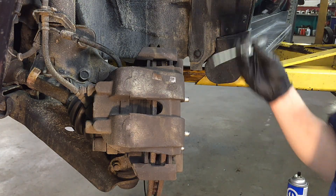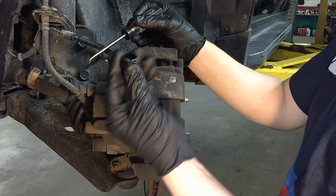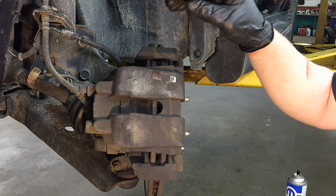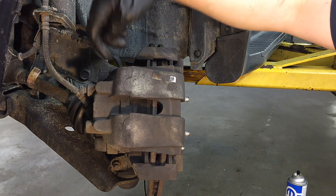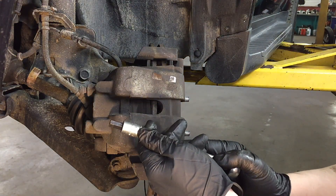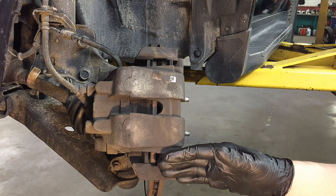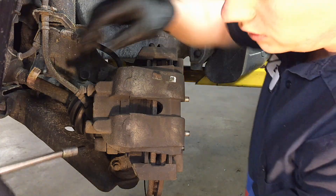The first thing you want to do is pop off the caps for the pins that hold the caliper on — use a cat claw for that. Depending on your model year you might have a seven or eight millimeter hex for your caliper slide pins. In 2008 and 2009 they went to a nine millimeter, which is a really odd size you have to find individually — Lisle makes them and they're sold individually at auto parts stores.